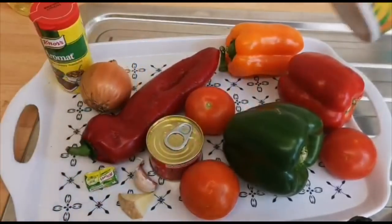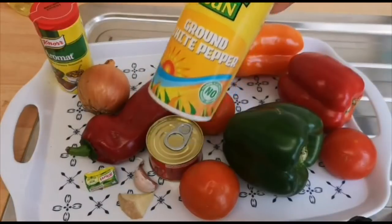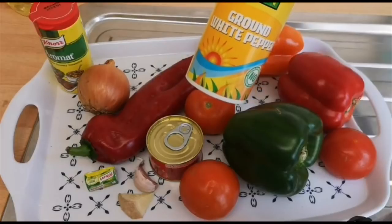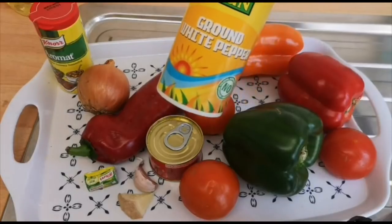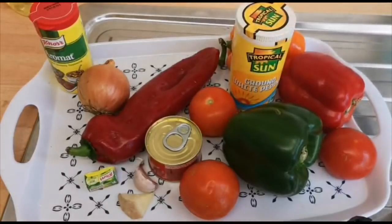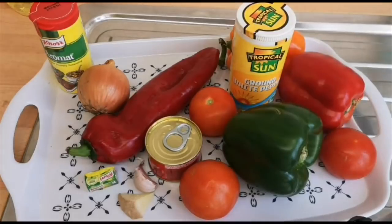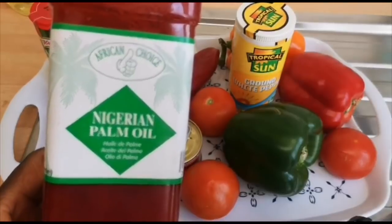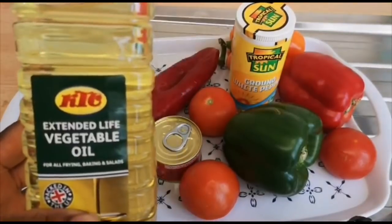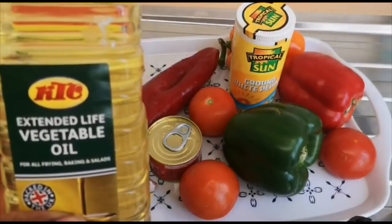I have my ground white pepper — you can also use ground black pepper. I prefer black pepper for this recipe but I couldn't find it, so I'm using white pepper. That is everything I have here. I'm also going to be using a bit of palm oil and vegetable oil — I'm going to mix them.